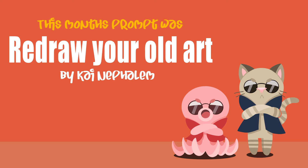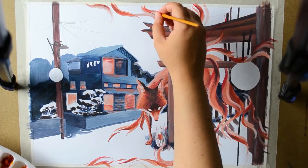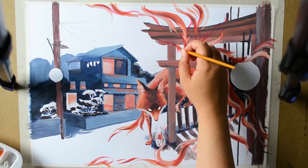So this Mum's Prompt was Redraw Your Old Art, which was suggested by Kai, and this is what I came up with for it. Because most of my art pre-2017 is in the attic halfway across the country, I decided to take one of the first pieces of art that I created on this channel and recreate it in my current style.